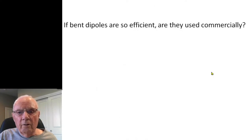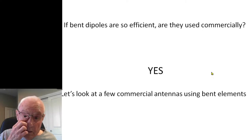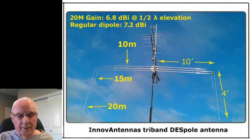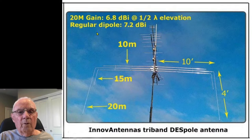If bent dipoles are so efficient, are they actually used commercially? The answer is a resounding yes. There's a popular European antenna — a three-band dipole — with a bent 20-meter element, a bent 15-meter element, and the 10-meter element didn't need bending. It's spec'd at 6.8 dBi at half wave in elevation, while a regular dipole is 7.2 dBi at that same elevation. We've made it into a piece of origami and didn't lose much except space.